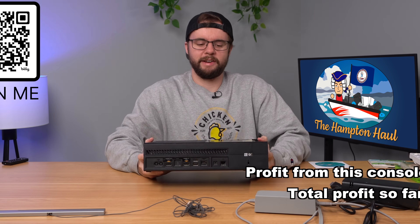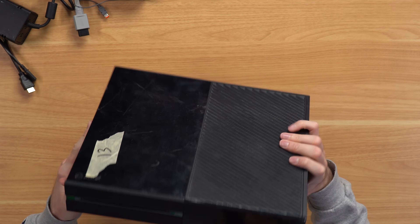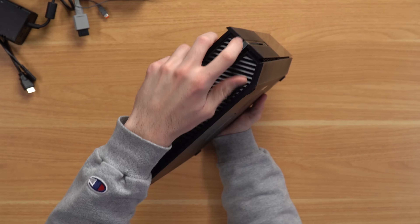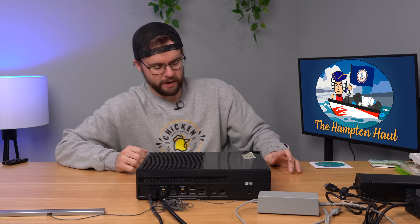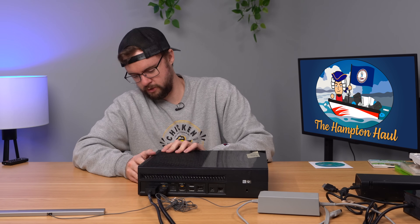Next up, an Xbox One. I'll be surprised if this works because it's filthy and falling apart — there's a giant panel gap on the front and a piece is crunched and coming apart. Plugging it in — this thing is definitely not going to work. I can hear a buzzing sound and it's not turning on. I won't bother with this today. I'll put it aside and in one of the last Hampton Hall episodes, we'll troubleshoot these broken consoles.